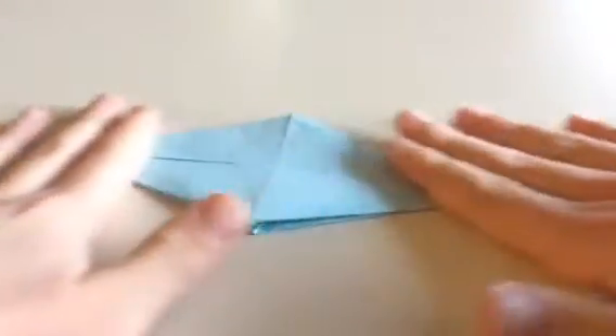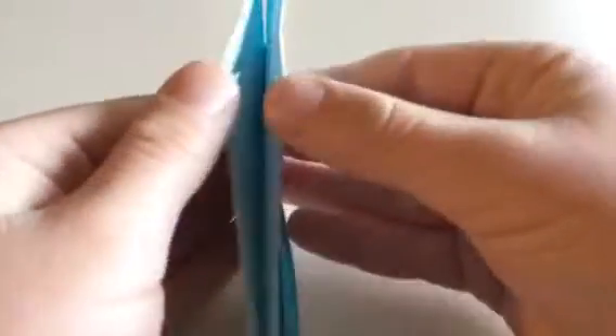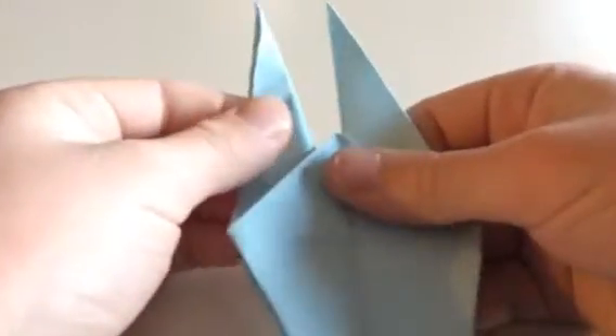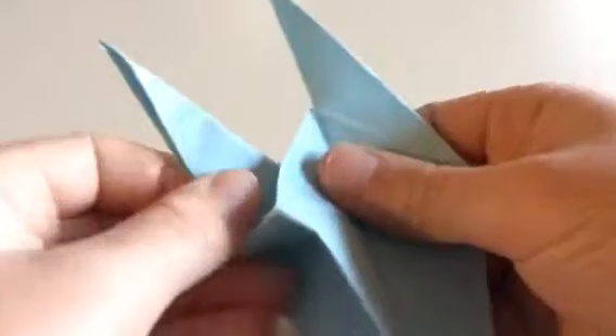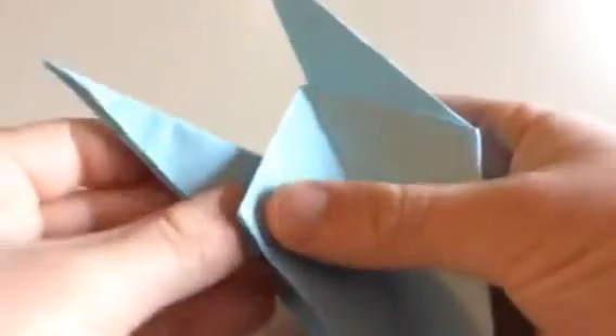Now we are almost done. You can open these up and open these up. And you can take this and just slide it to taste — down.